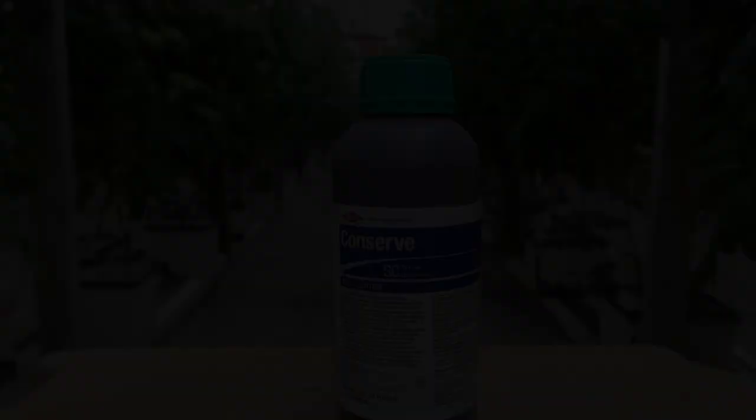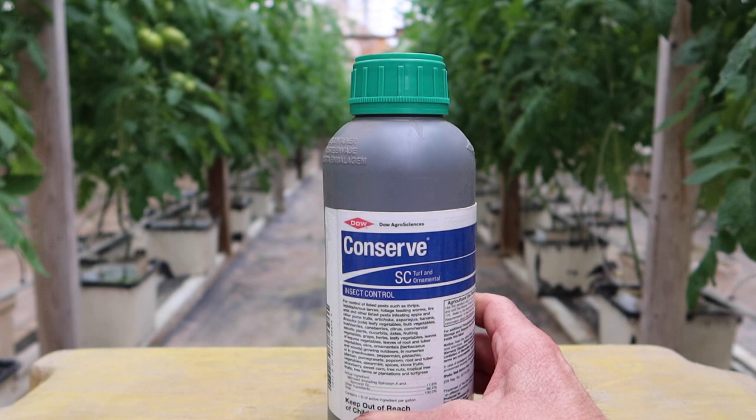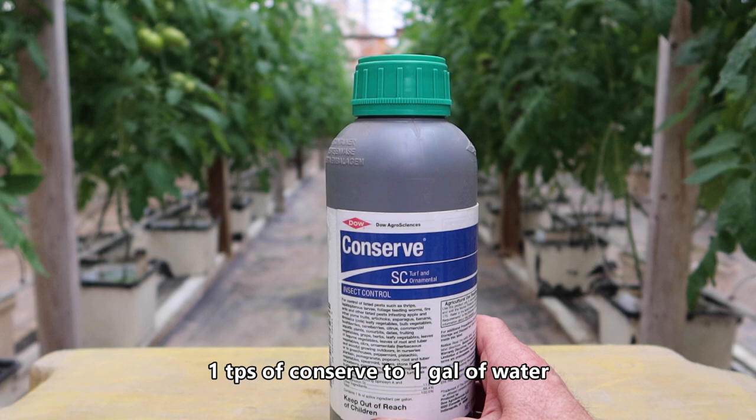Conserve does a great job of controlling thrips in our greenhouses. We mix one teaspoon per gallon of water. And the way that it works is the thrips will ingest it and results in paralysis and death. But it can also work by just contact exposure as well.